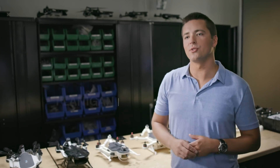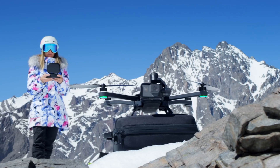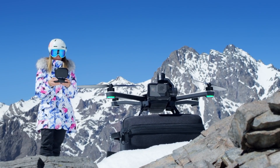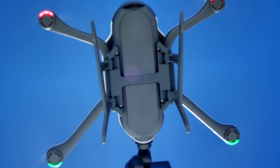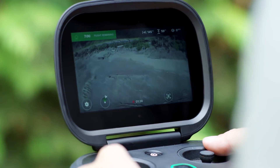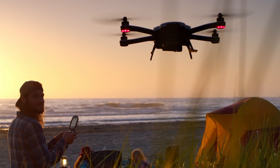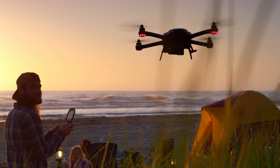Drones are typically used outdoors, and in being outdoors, oftentimes it's pretty bright outside. Most of the time you're flying in nice conditions, and so it can be really difficult to see what you're trying to capture. We designed the Karma controller with a super bright outdoor display, which is optimized for use with polarized sunglasses — something that stays out of your way and is meant to enable you to get the shot you're looking for.